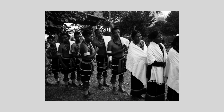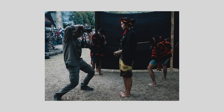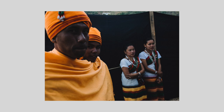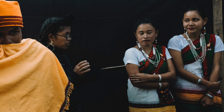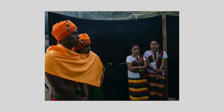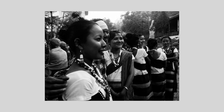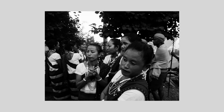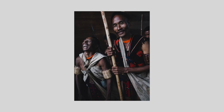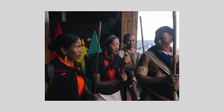I clicked these pictures at the Hornbill Festival in the state of Nagaland in India. I used a Ricoh GR camera and set the focusing distance sometimes to one and a half meters and sometimes to two meters. I set my aperture value to f8, my shutter speed to around 1/200th of a second, sometimes 1/500th of a second depending on the speed of my movement and the action. I let the camera decide the ISO for me, which made life very easy and let me concentrate on the composition.